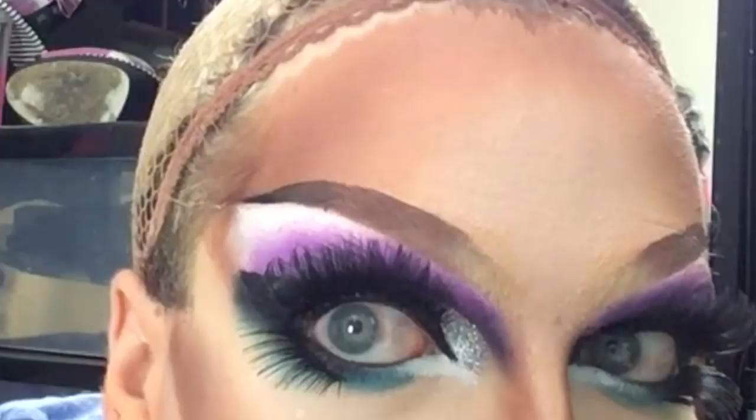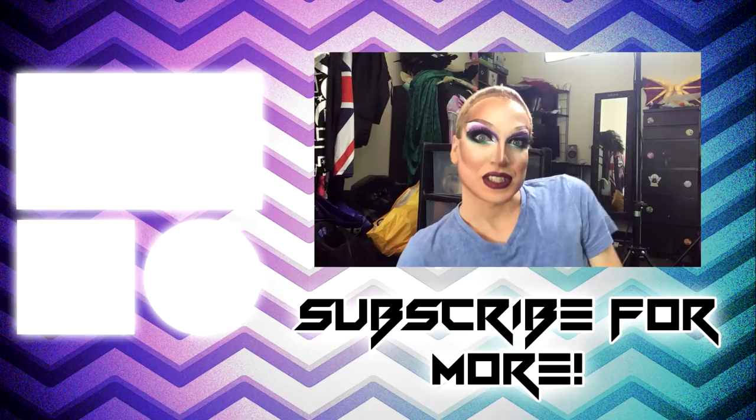There we have it — two ombre brows. Everything's a bit melty in here but here are my ombre brows. I hope this little mini tutorial was of some use to you guys. All right, I will speak to you soon. Bye.